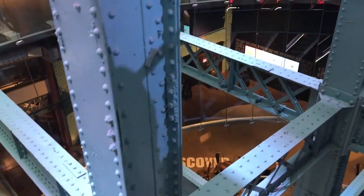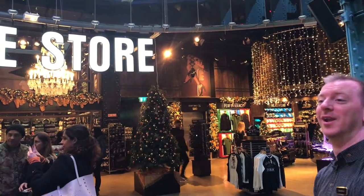When you walk in, after you're done with our admissions hall, you go up an escalator which takes you into our main atrium. You'll see the steel framework of the building, which has been here since 1906. You'll also see wrapping around that the largest Guinness glass-shaped structure in the world.